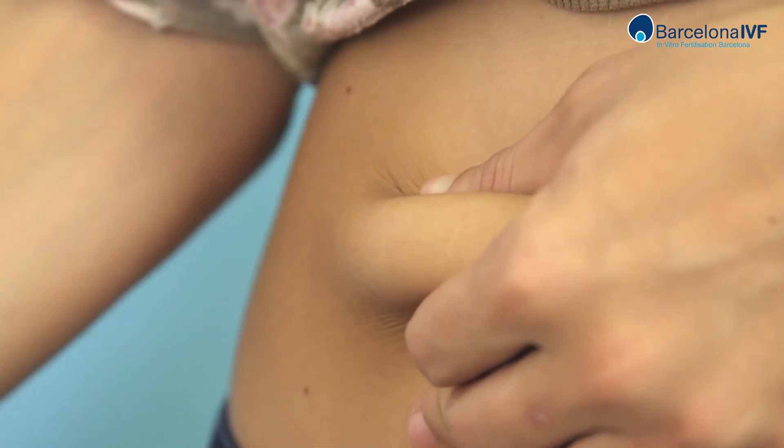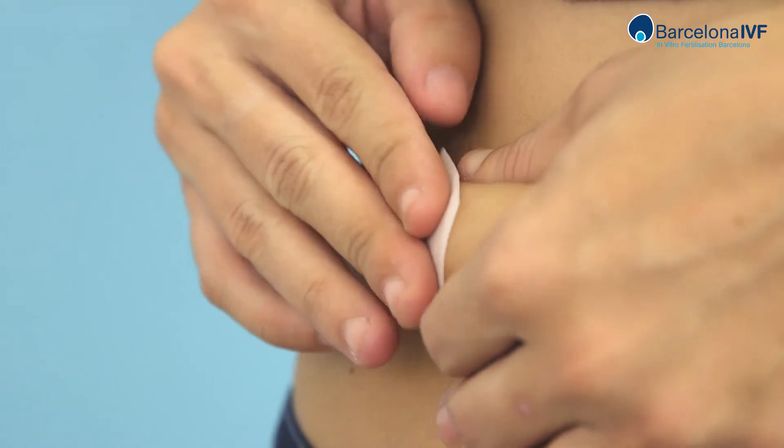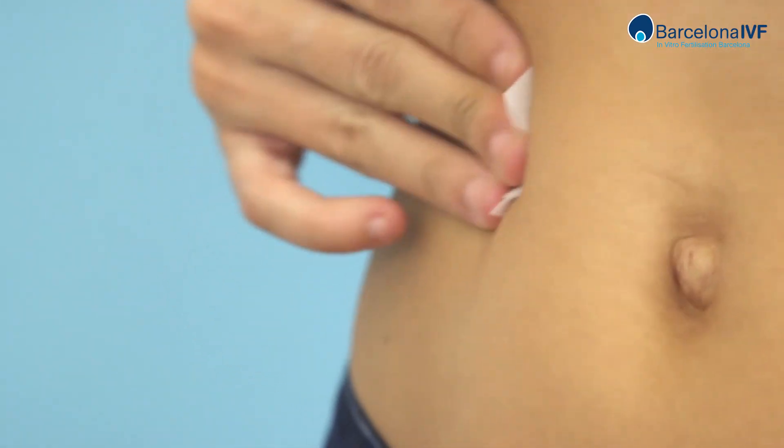Squeeze the plunger until the end. Then remove the needle gently and apply pressure for a few seconds over the treated area.